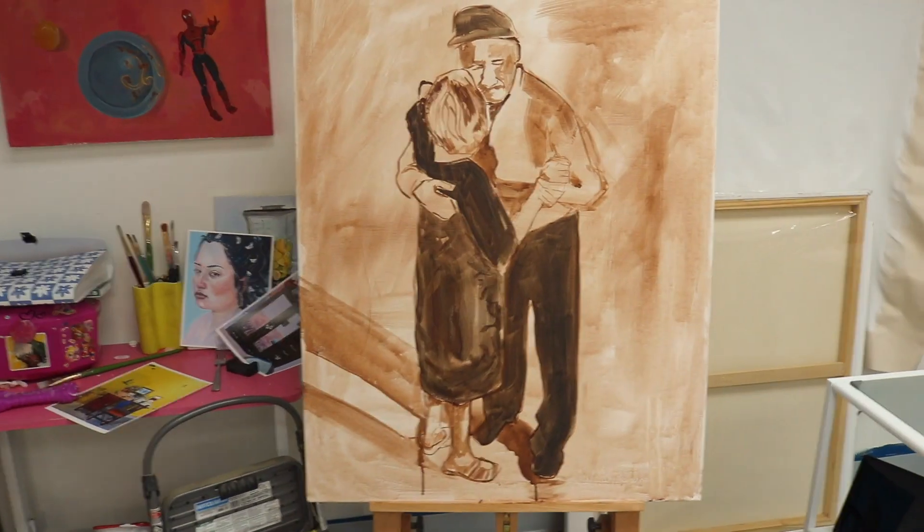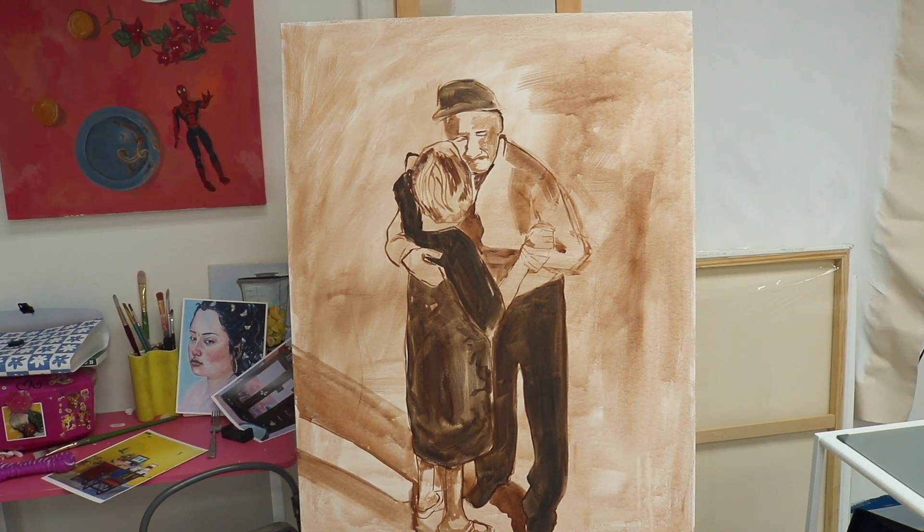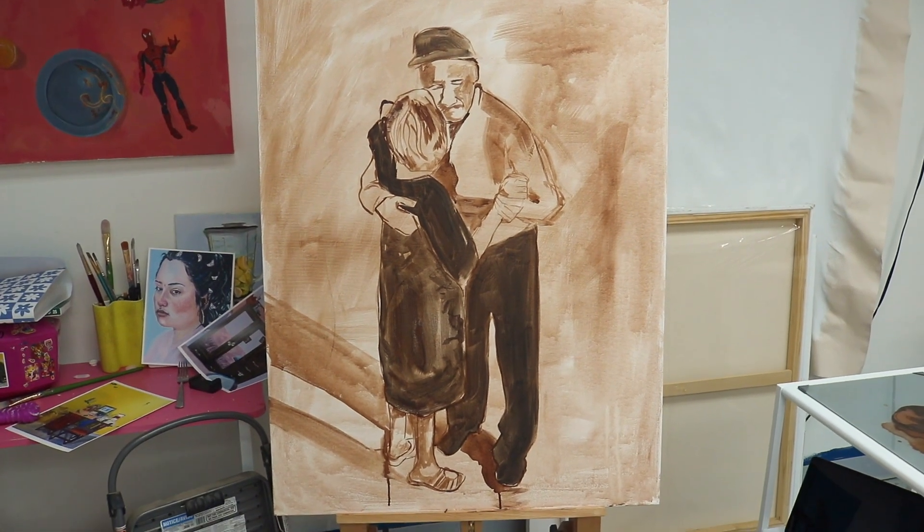This is the underpainting. I think tomorrow I'm gonna come in and work on it a lot more — did some details and some color. I thought about whether it was strange that you can't see my grandma's face, but it's for my grandma, about my grandpa, and them two together. I think it obviously looks like her even though you can't see her face and only his. I think it's gonna look very cute in her home, in her room, if that's where she puts it.